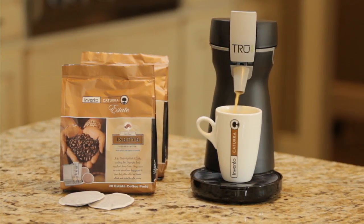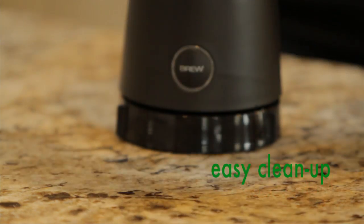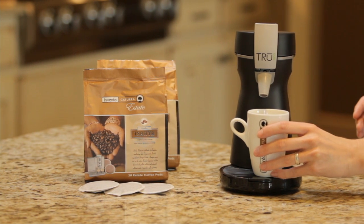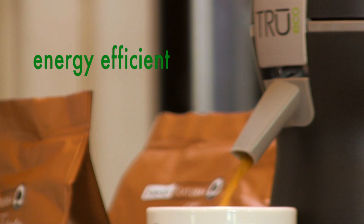After brewing, the True Eco single-serve shuts itself off automatically, and any drips are caught for easy cleanup in its drip tray. The single-serve coffee maker uses less energy than conventional models.